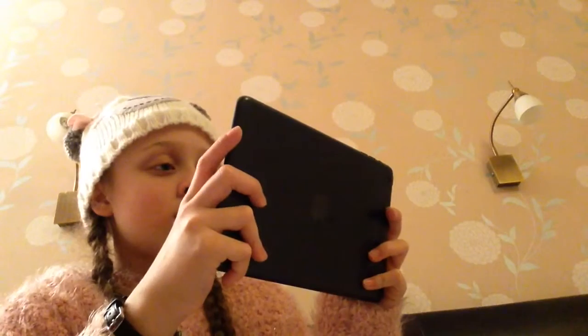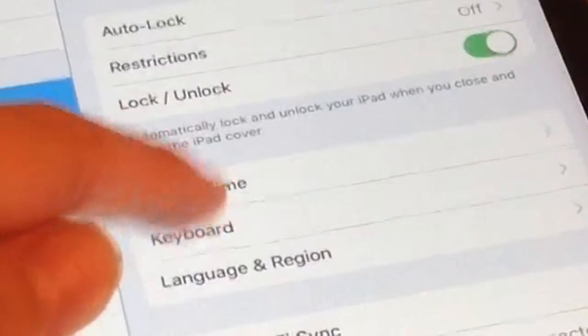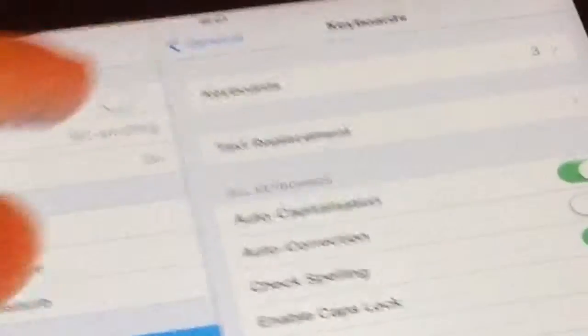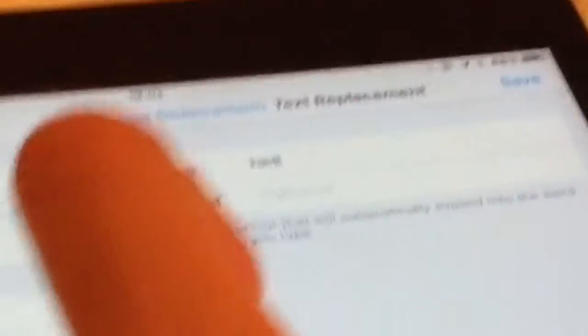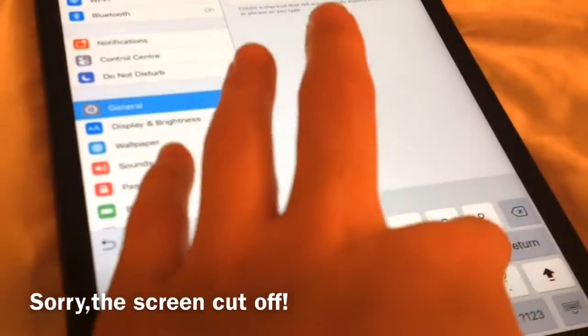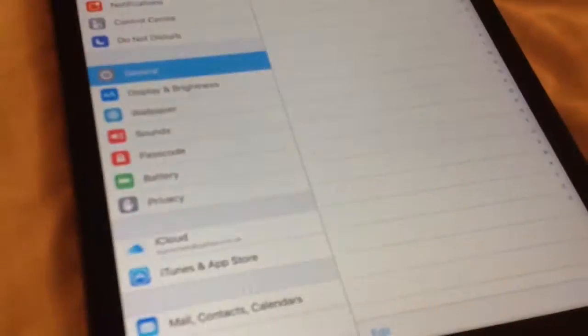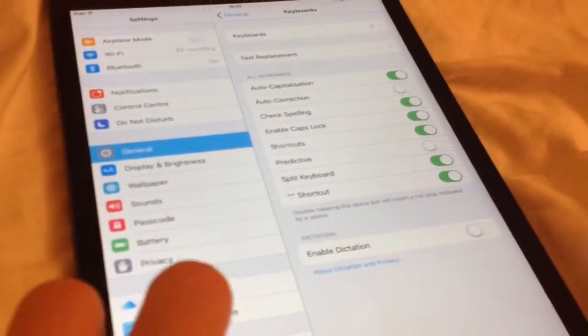To fix autocorrect from autocorrecting anything, go to Keyboard and then Text Replacement. Press the add button, then in the phrase box put the word you want, and in the shortcut box put what it always autocorrects to. Press done, and from now on you won't be getting that autocorrect.